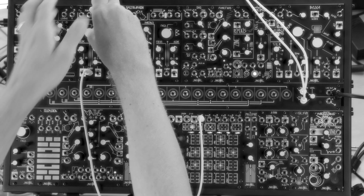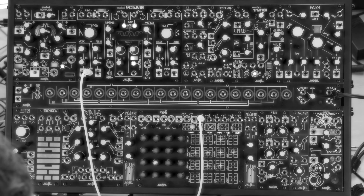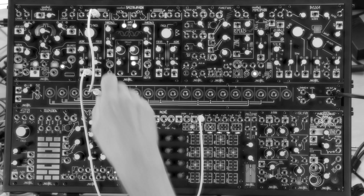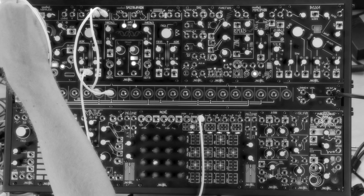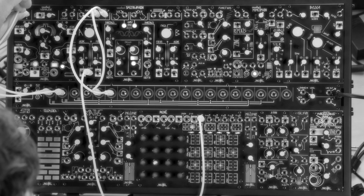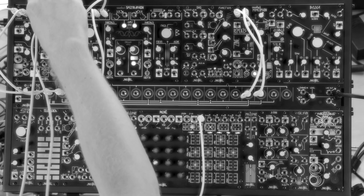Let's route the Spectrophone's outputs into two different places: the Morphagene and the Mimeophone. So Morphagene first.